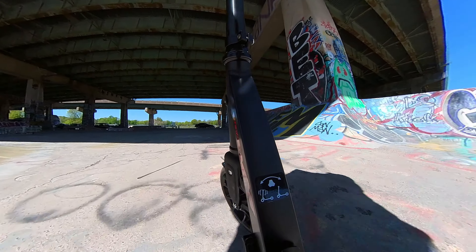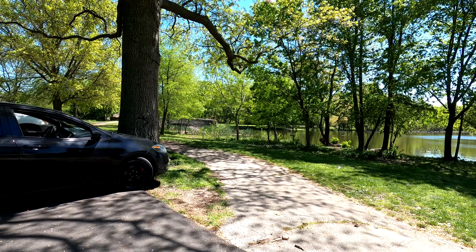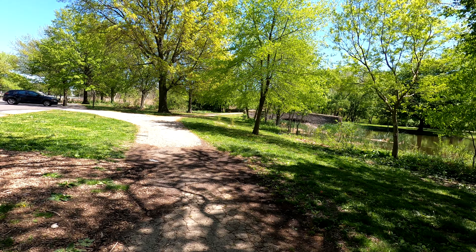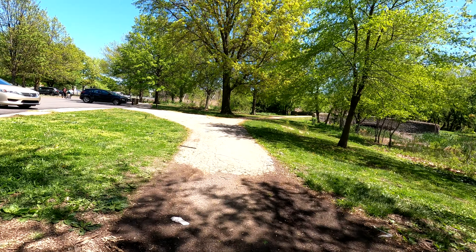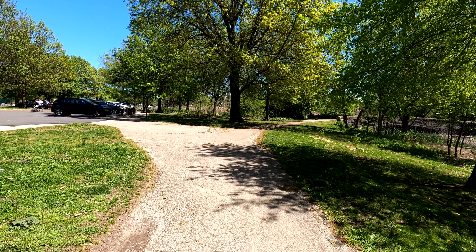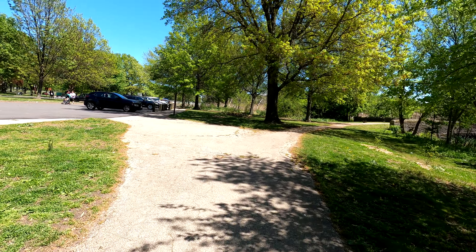Fit and finish of the scooter is excellent. I'll test it out on this walk path — it's not a very smooth surface. You have dirt, small rocks, and sticks. It's not a comfortable ride on this path and it doesn't do that well.